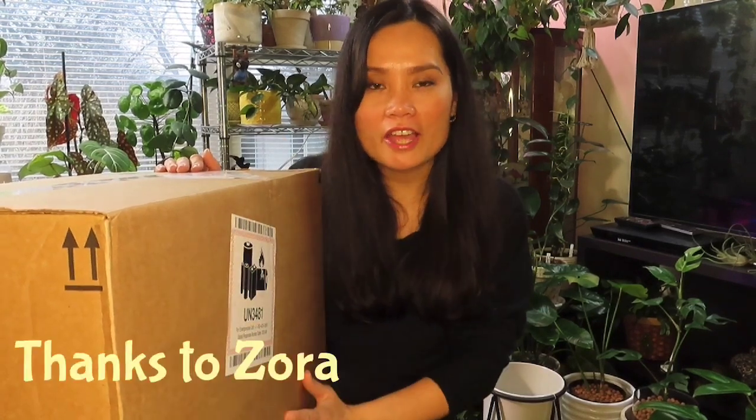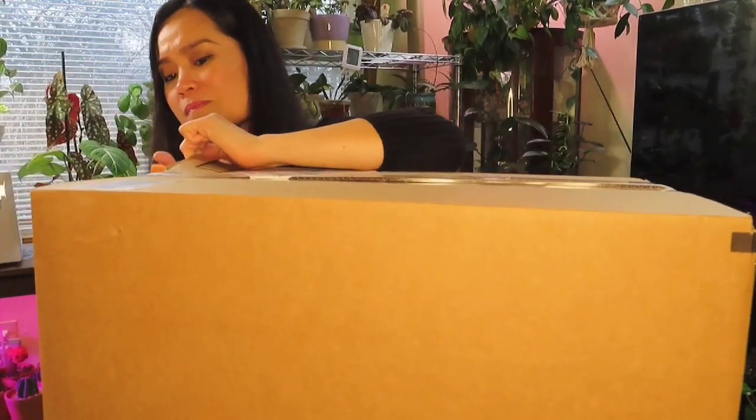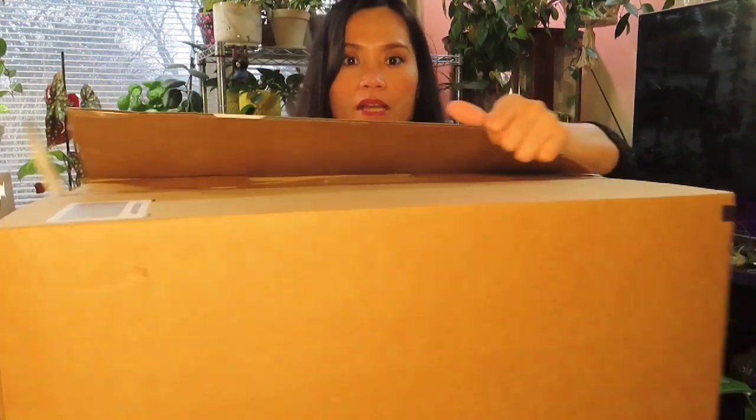Let me tell you where this came from. I was contacted by this company — I believe it's Elec Homes. This is basically a humidifier product and I was so excited to receive an email asking me to do a review. I am so lucky and thankful to be chosen. Thank you, Elec Homes, for choosing me and trusting me to do a review of your products.